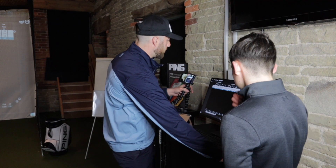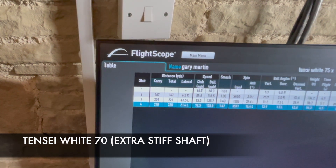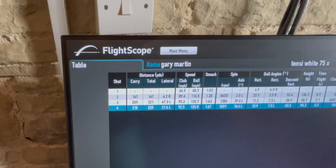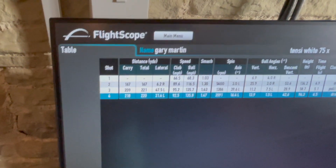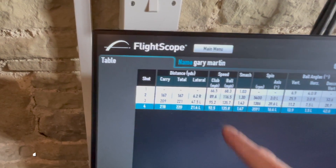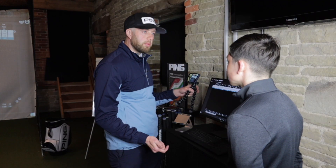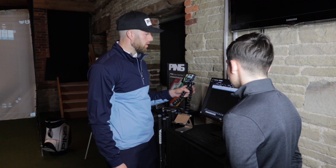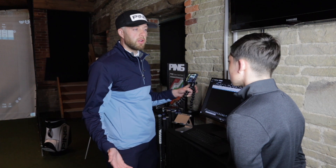Looking at the extra stiff shaft, the club speed data shows Dan slowed right down on the first shot after feeling no bend, but then tried to swing as hard as possible to make it flex — hitting 95 and 92 mph, his fastest of the test. However, the average distance was only 203 yards, the worst of all shafts. The shaft wasn't helping him; without that little bit of bend, he got nothing despite the effort.